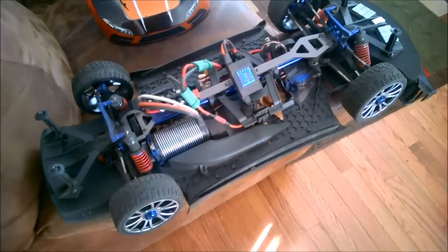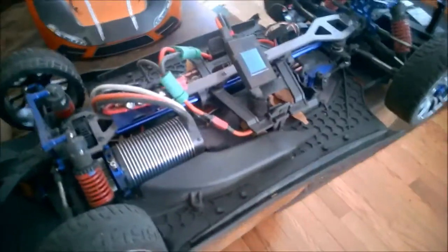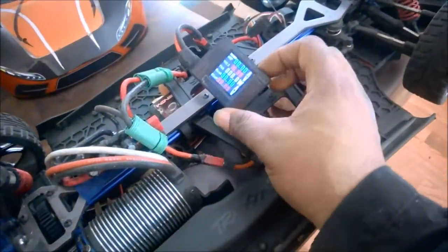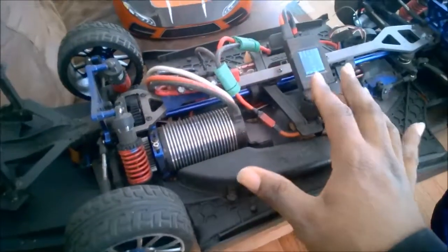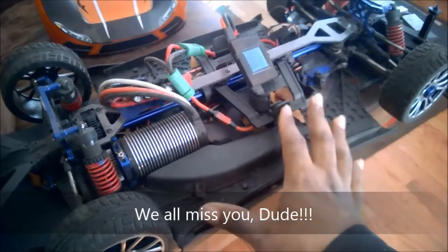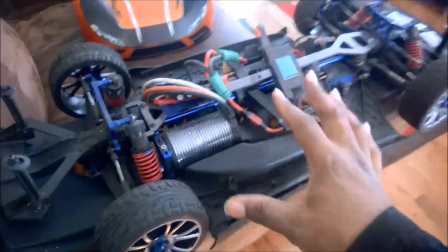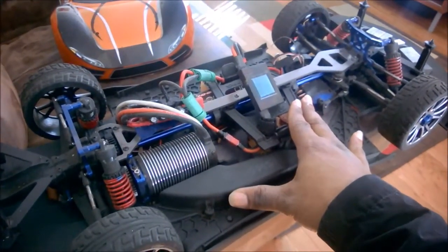Hey everybody, how's it going? This is Art House 21 and it's time for a quick tip. I teased about this on my Facebook page, so I'm breaking sequence a little bit to show this tip. Now, I'm going to mirror Jang from Ultimate RC for a second — the internet has told you that the Traxxas X01 is a one-trick pony: it can't turn, it can't do anything, it just goes in a straight line. The internet is wrong, big time.